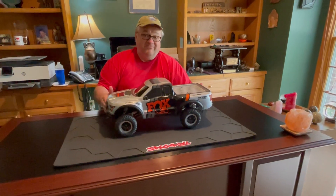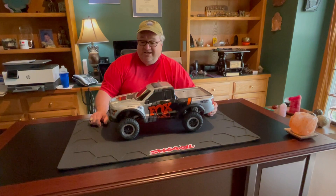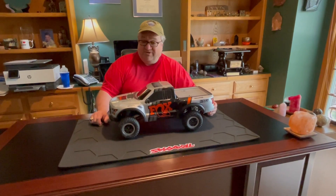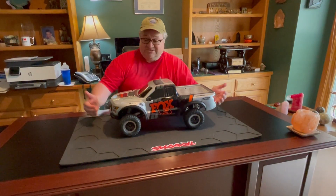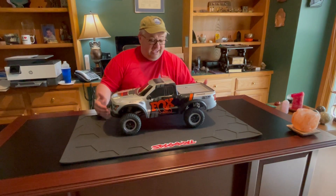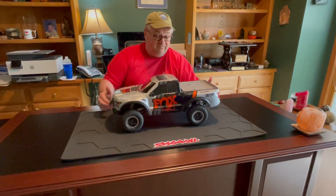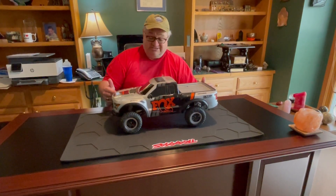We do highly recommend it. This is not a sponsored video by Traxxas — we just like Traxxas vehicles because they're very reliable. They have not broken down on us yet. You can easily upgrade things like shocks, and the shocks that came with the Ford Raptor vehicle are actually pretty heavy duty. We have not replaced the shocks in this video.